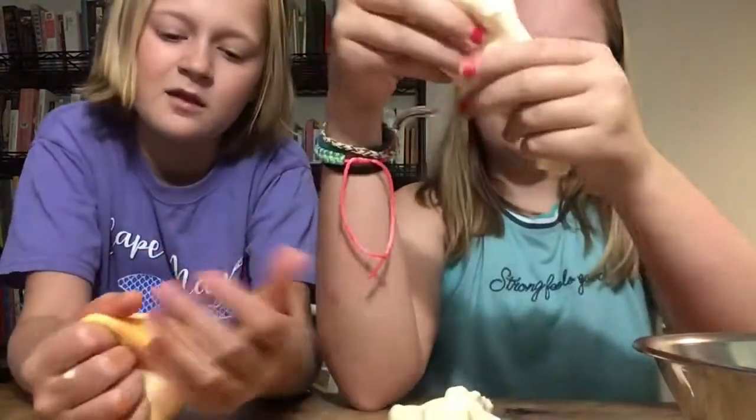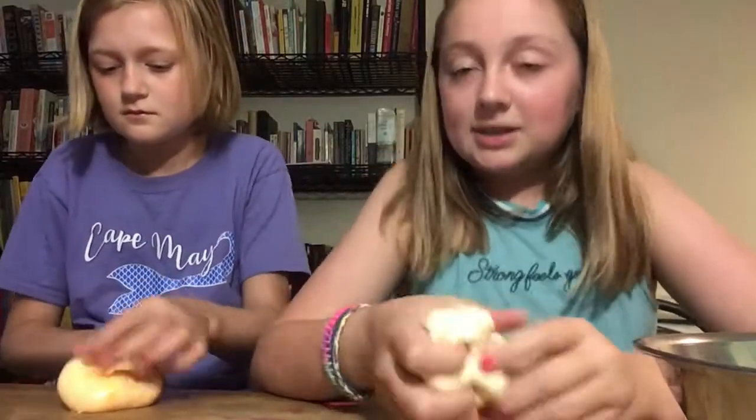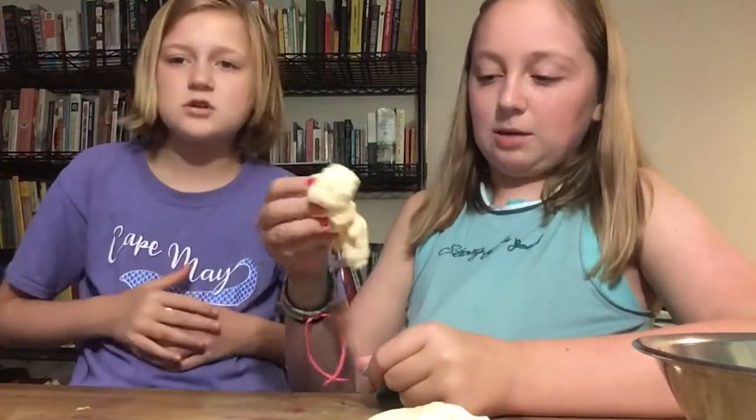Maybe a little thicker. I would give this a 6.5 — I was hoping it'd be a bit more stretchy. I do think this would be really great for younger kids because it doesn't stick to anything. Like literally you put it on your clothing and it comes right off. I would give it a 6.5.